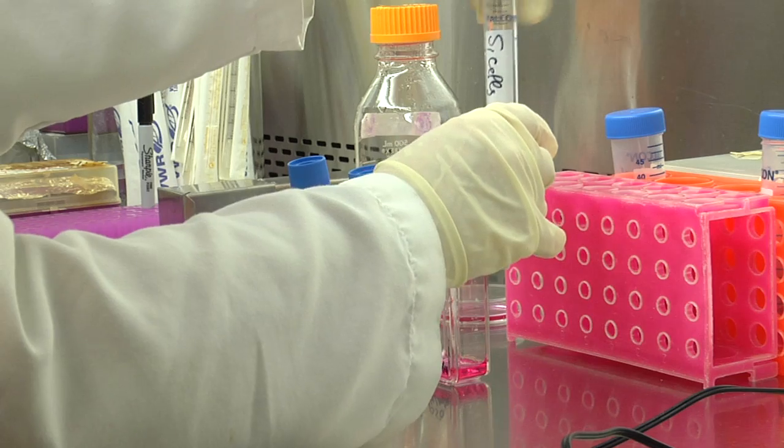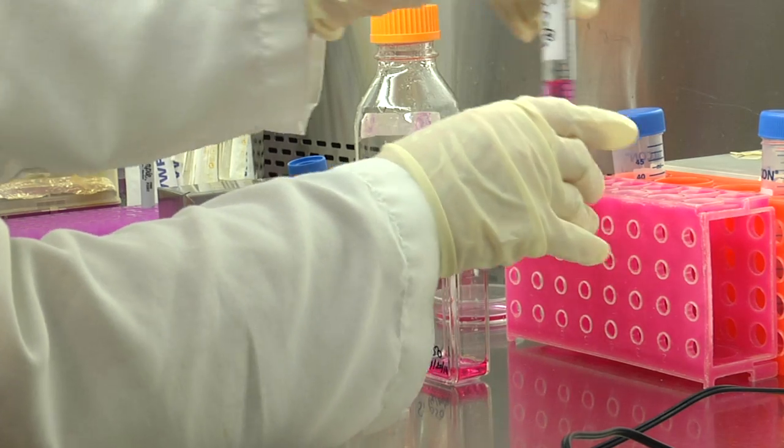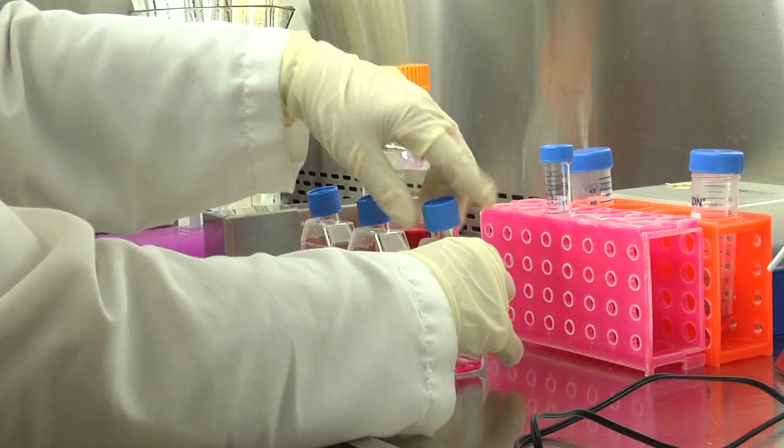Loosen the lid of the tube from which you will take the cells, but leave the lid on, and do the same for each flask.